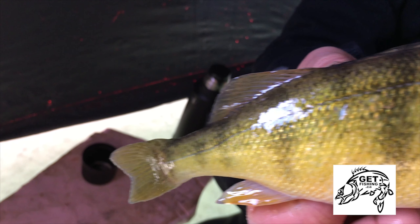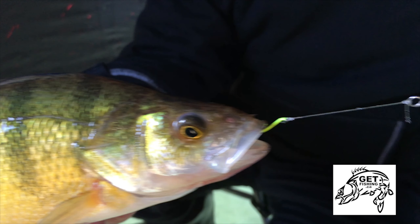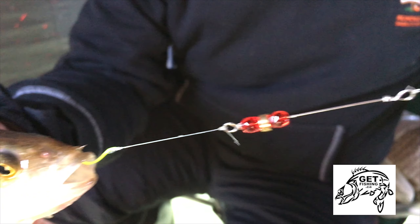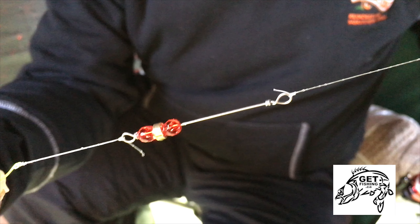Tell you what — you give the clacker a try, especially when those perch are getting finicky. It'll call them in and there's something about it that they just can't resist. Give it a try. Put a nice bundle of perch on your table for dinner tonight. We'll check with you — see you next time.